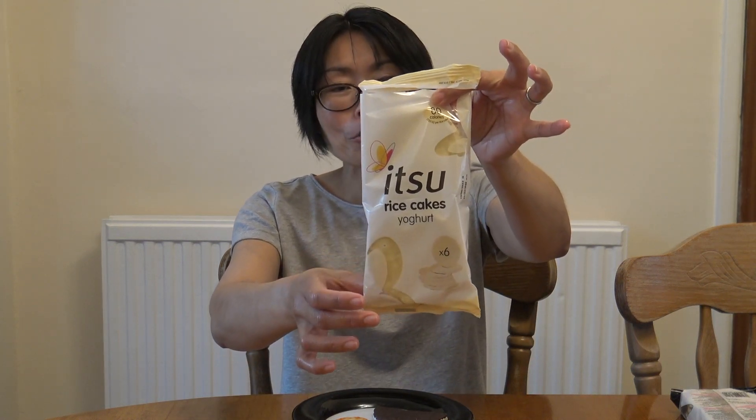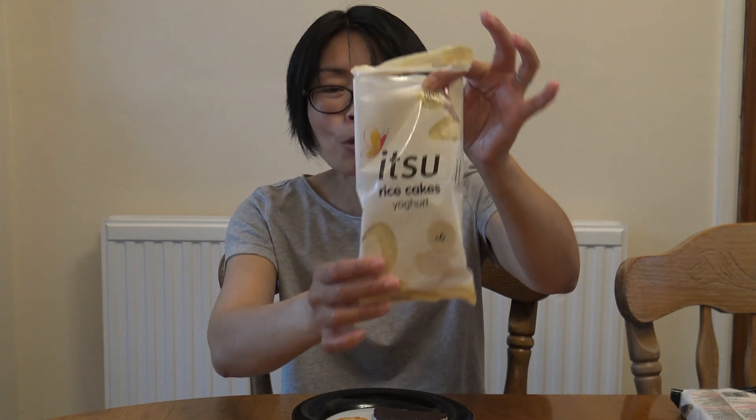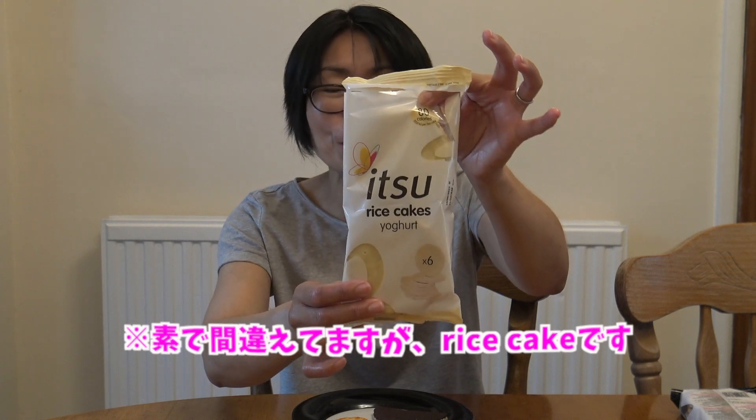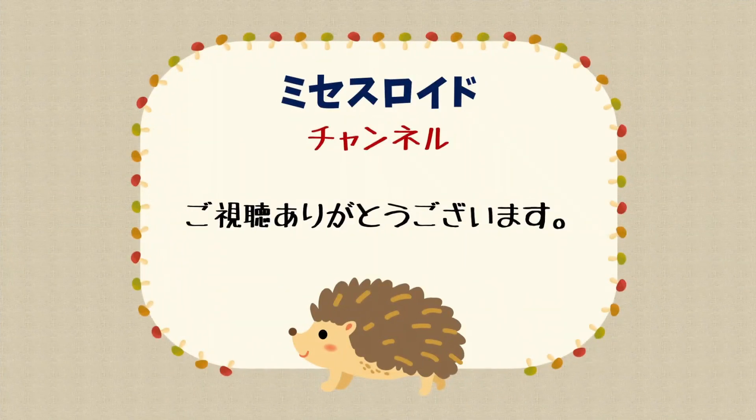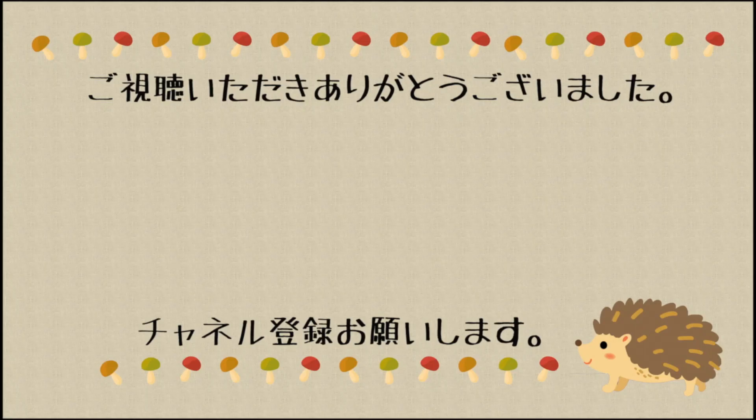Thank you so much. This is good — this is my favorite. For example, if you have a gluten allergy, you can't eat biscuits. This is the rice cracker and yogurt. However, it is very good in Japan. Thank you so much for watching. If you like it, please like and subscribe.